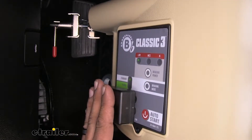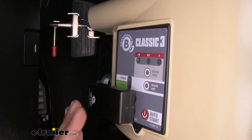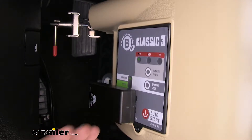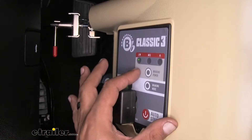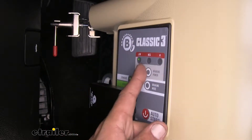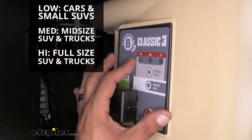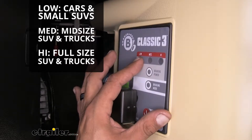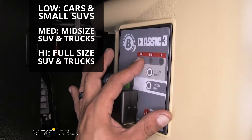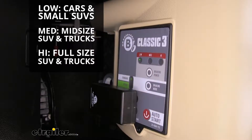Our BrakeBuddy Classic 3 is going to be a preset system. Depending on how we have it set, when we hit the brakes in our motorhome and it senses that it's slowing down, it's going to apply a certain amount of pressure. We'll have three settings: low, medium, and high. The low setting is good for cars and compact SUVs. The medium setting is good for mid-size crossovers, mid-size pickups, and smaller SUVs. And the high setting is for full-size SUVs and pickup trucks.